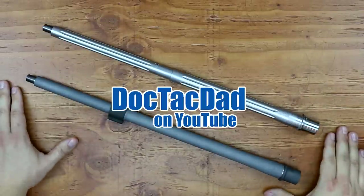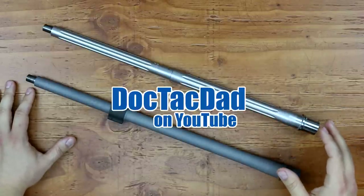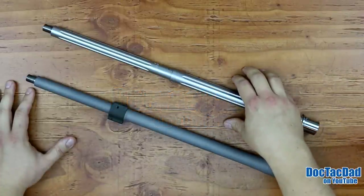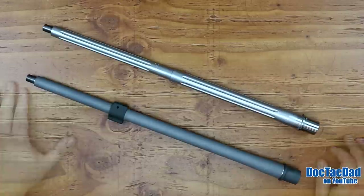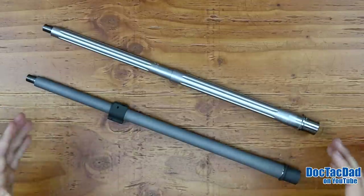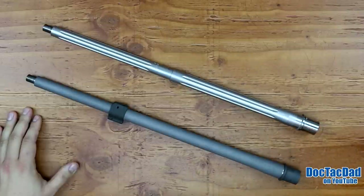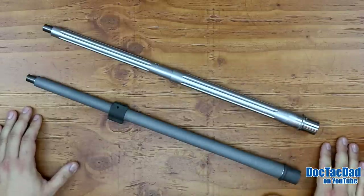How's it going guys? It's time to talk barrels for the Project SPR rifle. For those of you that watched the intro video, you know that my choices are between these two barrels. This is a choice that I really need your input and help on because I'm looking for maximum accuracy and maximum reliability, and I'm hoping that by doing this video you guys can give me some input, especially those of you that own or have had experience with these barrels.